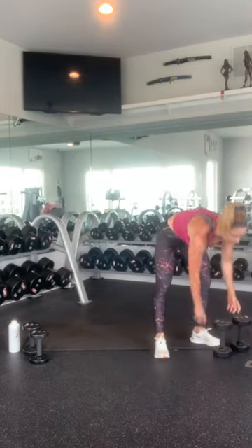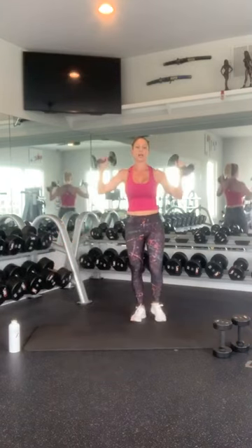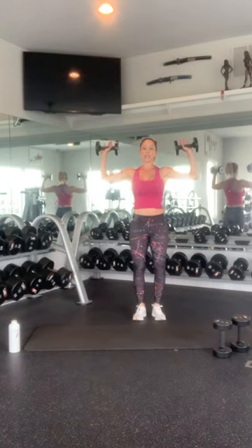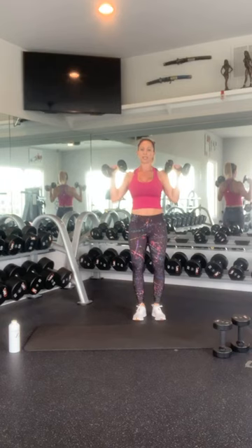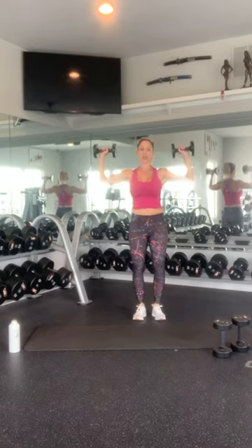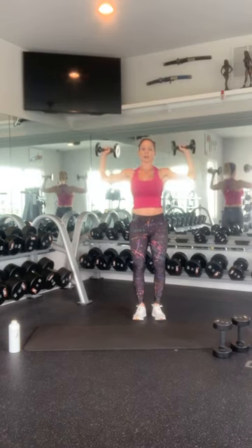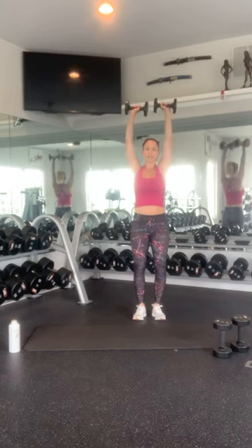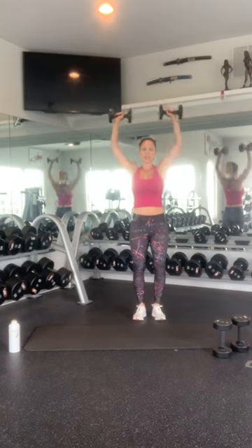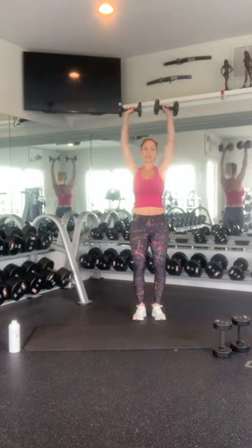Grab your arm weights. We're going to do a nice overhead press — two 90-degree angles. You don't want your arms to be spaghetti arms. Keep a nice strong structure. Bring it up and together. 1, 2, 3, 4, 5, 6, 7, 8. You're doing great. 9 and 10. Very nice. Awesome job.